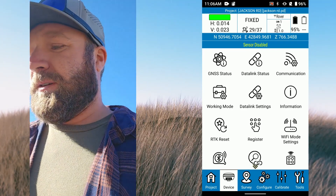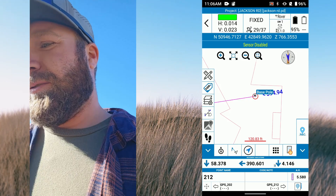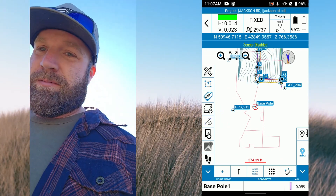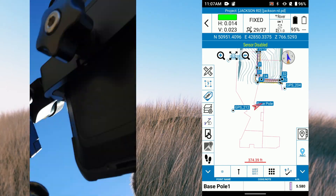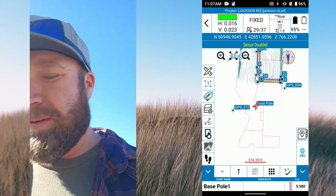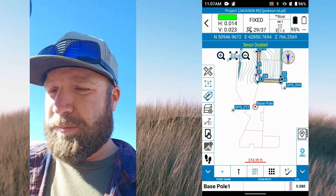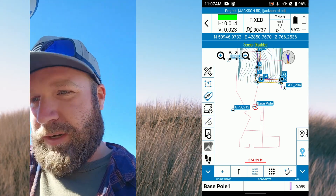We're fixed, so now we can go into our survey — point survey. Now we're on the map. Up top you can see our residual values, our sats, our latency from the base, and our battery percentage — that's the receiver battery. The top right corner shows the data collector battery percentage. Below that you have northing, easting, and elevation.